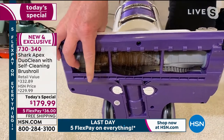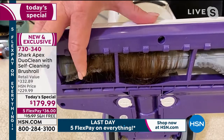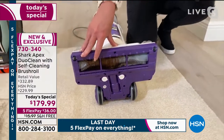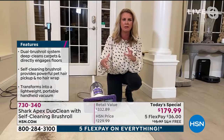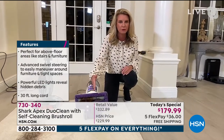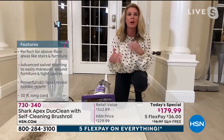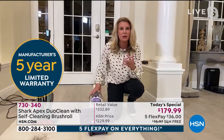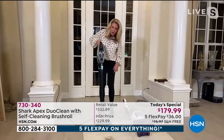If your vacuum looks like this underneath, here's why it's a problem: the bristles are covered in hair, so they can't get down into carpet fibers. It's never just hair — a powerful vacuum sucks up dust, dirt, and dander that gets caught in the brush roll, transferring it room to room. It also causes extra wear and tear on your motor — three main reasons a nasty brush roll does a really bad job for your vacuum and your home.